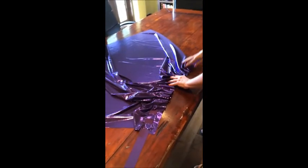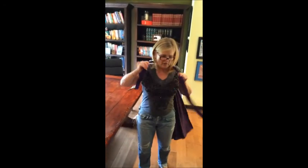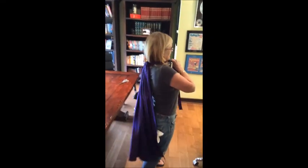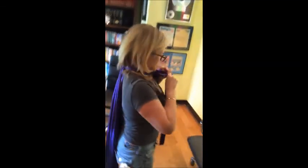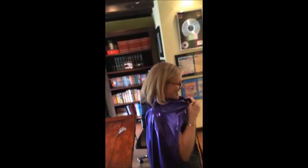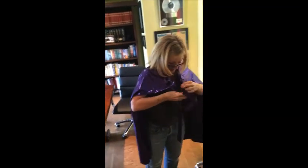Now I'm just going to gather it all together — you can see what's happening. There's the cape, and then as I put it on... it's way too small. Now I just pull this around like that, and then I've got the ribbon here to tie it, and it's awesome.